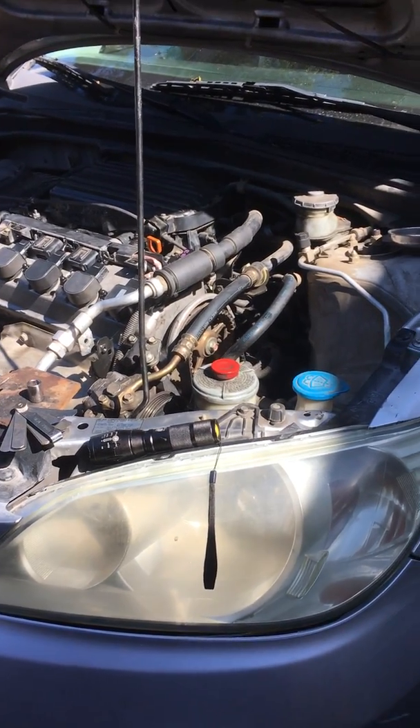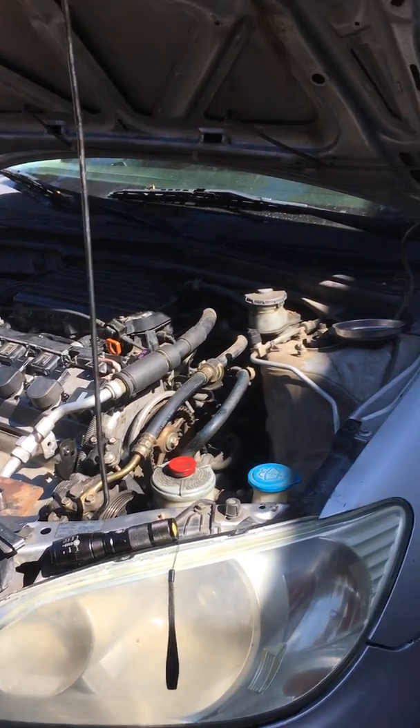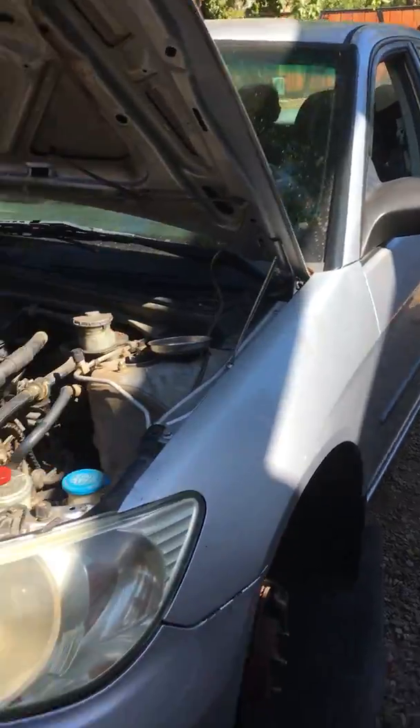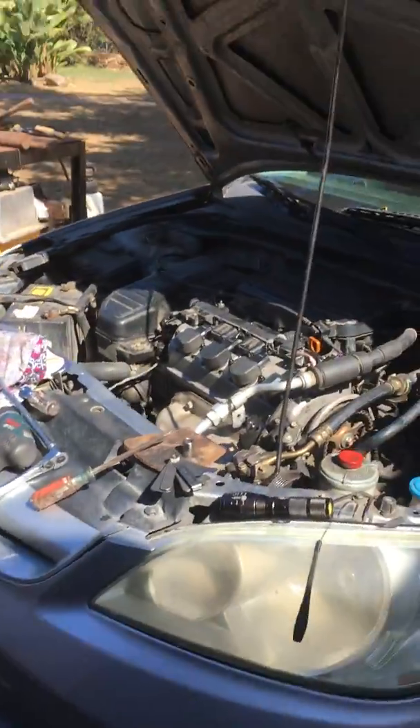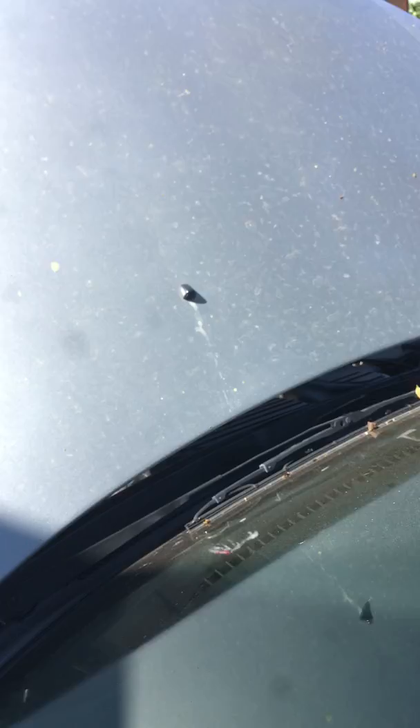Hey guys, we're here doing a video. This Honda Civic has got rod knock - just picked it up from my brother and thought it was gonna be something easy to fix, but not quite. I'll let you guys kind of listen to it.